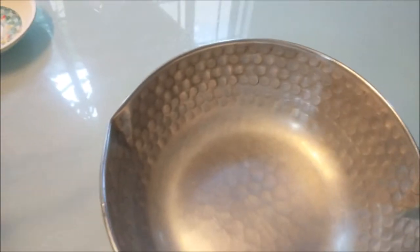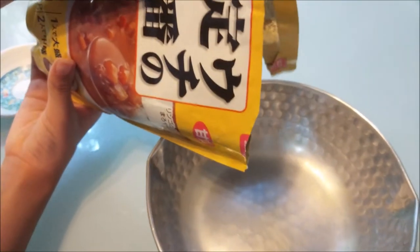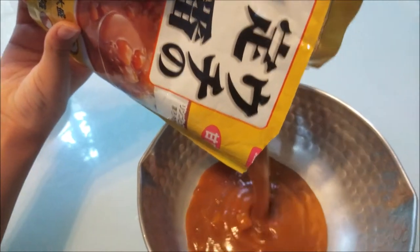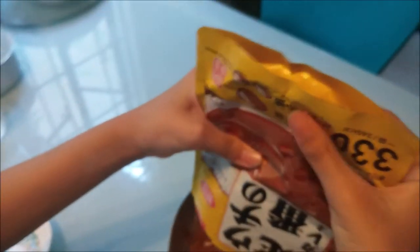I want to pour it. I'm just going to pour all of it. Ew, that looks like tomato. It's amazing, I want to pour it.